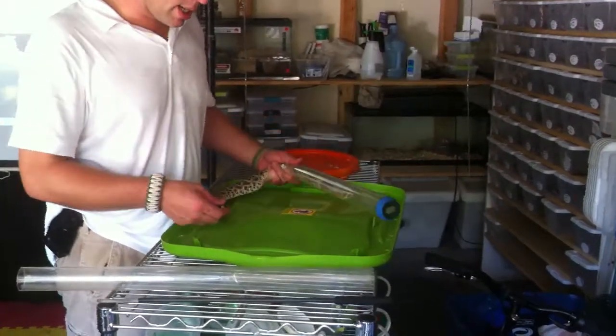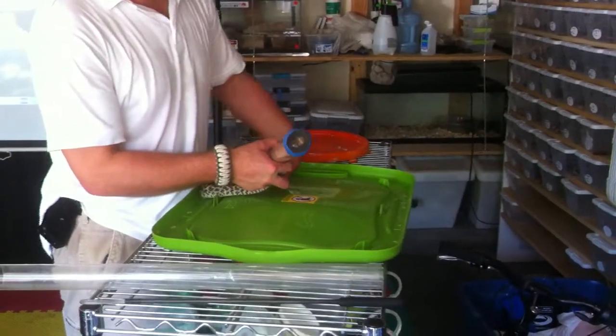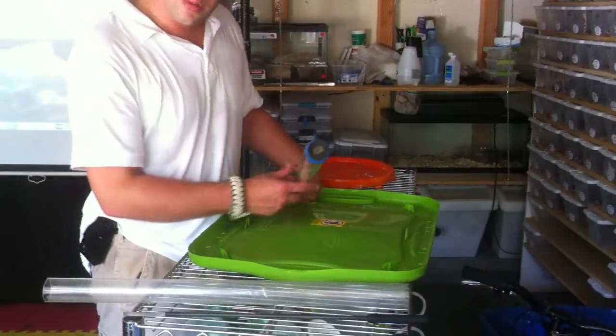When you're working with things like Crotalus Atrox — Rattlesnakes, Western Diamondbacks — they have a pretty powerful bite. Nothing compared to a Gaboon Viper or a Bitis or any of the rest of them, but compared to our North American species, they're pretty bad.